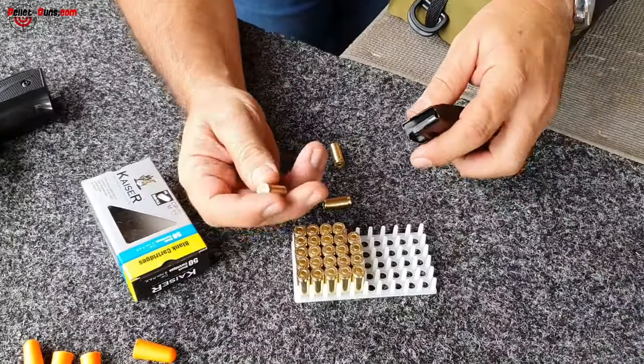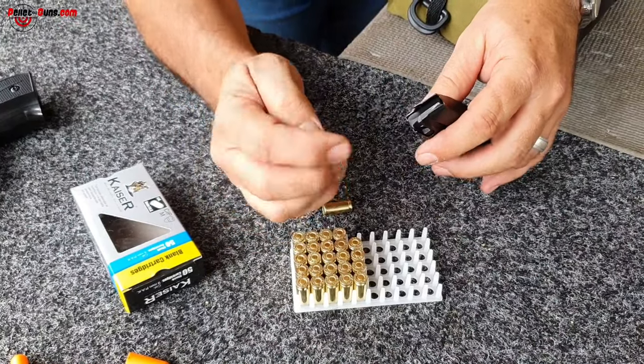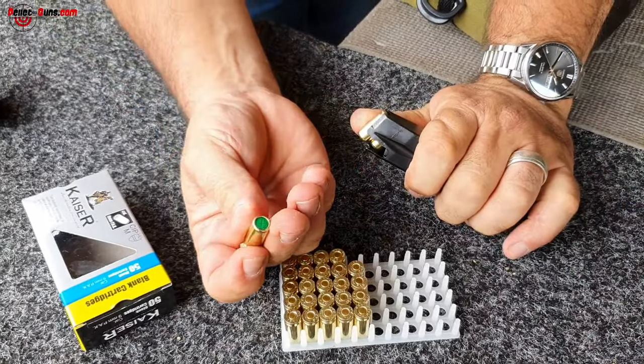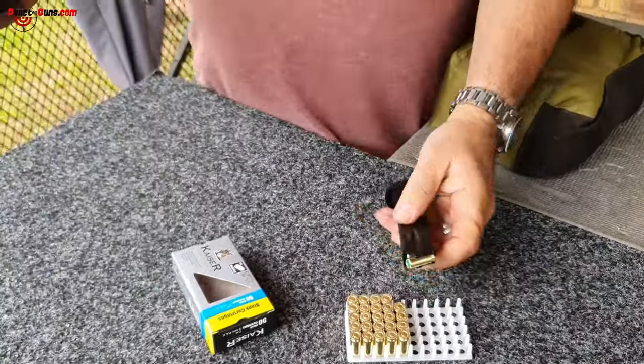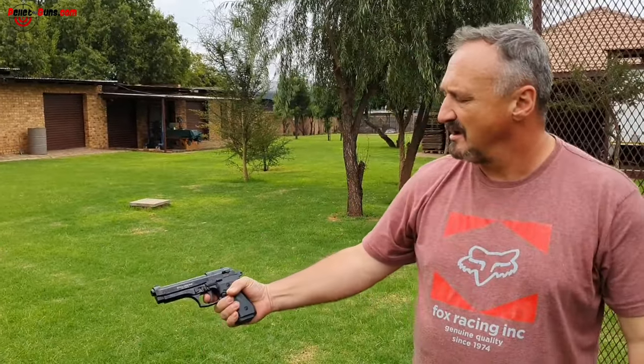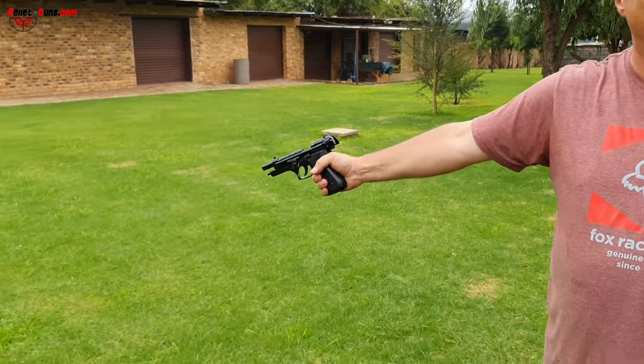Do not attempt to modify these guns or blank guns in any way whatsoever. To load your magazine with blank cartridges, as can be seen here, simply slide them into your magazine — three rounds of blank cartridges. This is a blank firing gun, not a firearm. Insert the magazine, then chamber a blank cartridge.